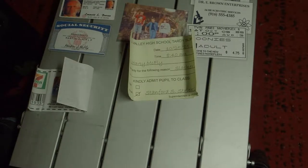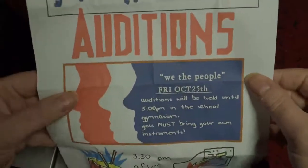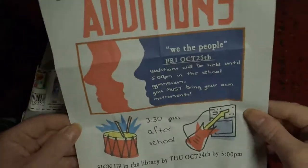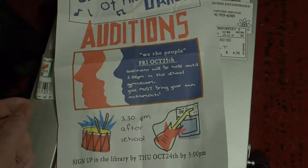Now we have some bigger items on A4 paper. First up is the Battle of the Bands audition. This is the audition that Marty went to with his band, where the person told him he played too loud.